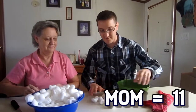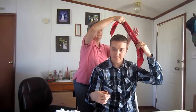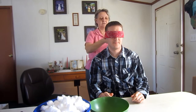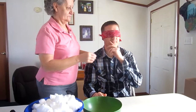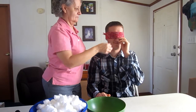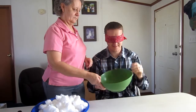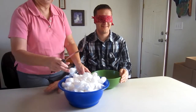So I've got to beat eleven. I'll show you where the bowl is on the side. Can you see anything? My nose — other than that, no, I can't see. There's the ball. I'm going to slide it over. You ready?